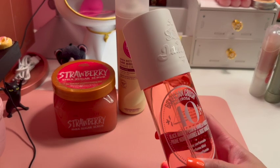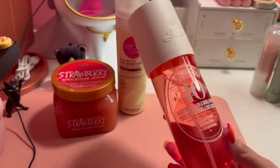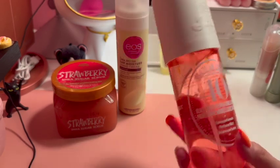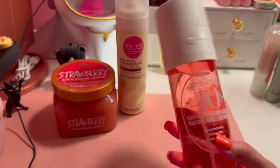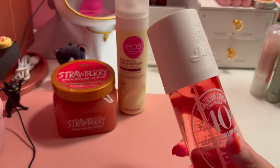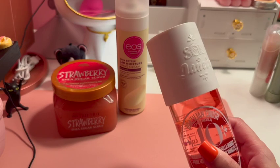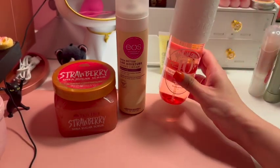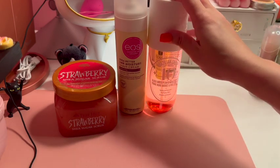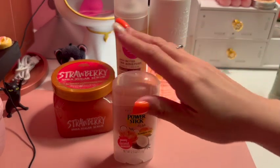Next up is this Sol de Janeiro body mist — Cheirosa Brazilian Crush number 40. I love it! It's such a fresh, clean scent, especially for summertime. You can pop it in your purse and spray it throughout the day. It has you smelling amazing, so this is definitely a summer must-have.